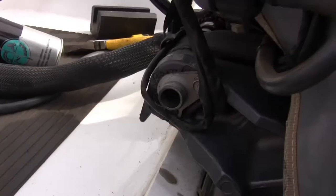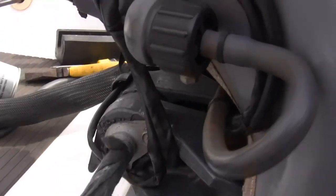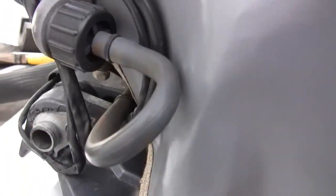I'm just cleaning out the tilt tube — again a bit of brake cleaner and we're going to wipe.